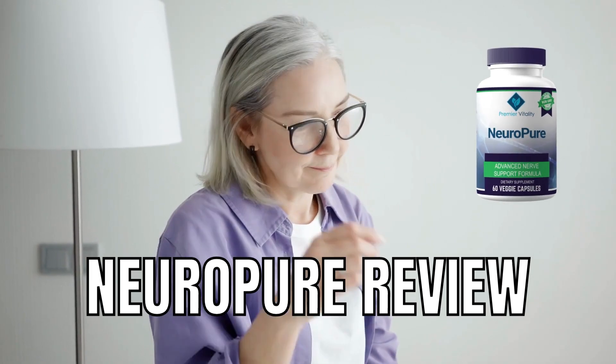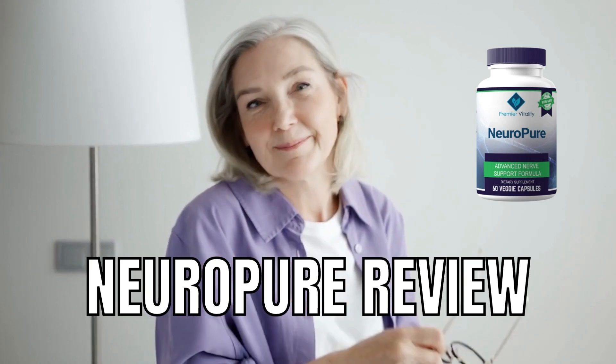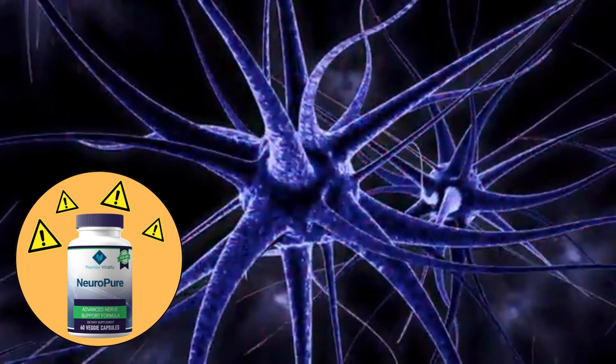Hello guys! My name is Taylor and today I'll tell you everything you need to know about NeuroPure before you decide to buy this product. I also have some really important warnings to preserve your health, so pay close attention to what I have to say to you.